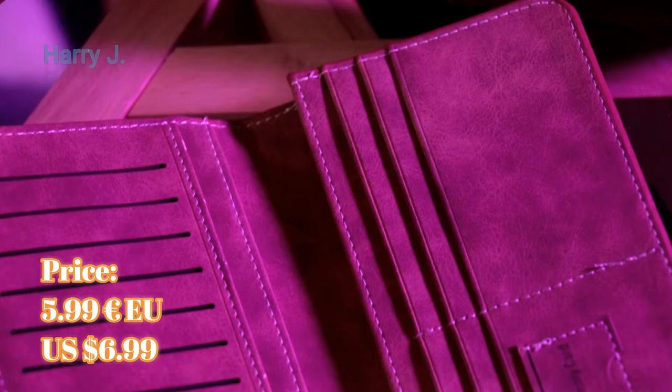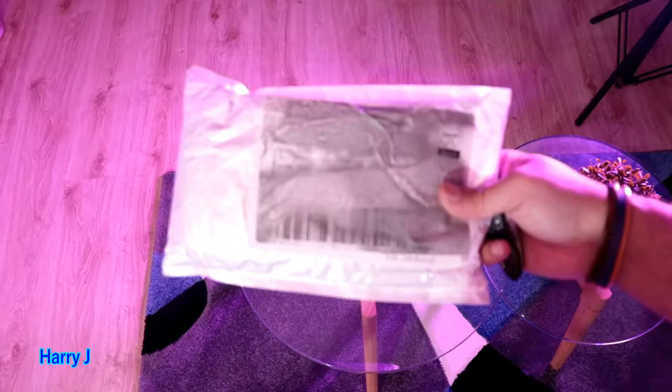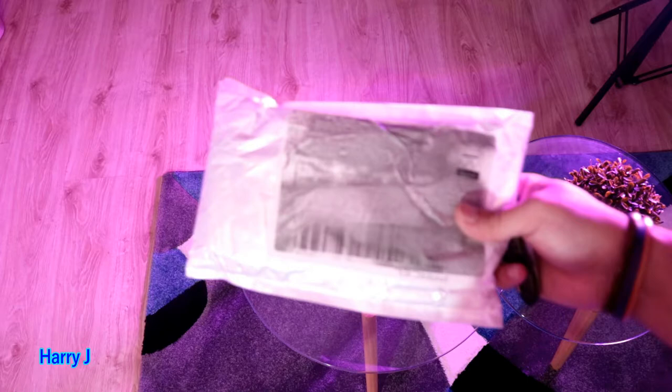I bought this one very cheap — it was on promo on AliExpress, was only 6 euro, could be a dollar equivalent. Normally in the European market it could be 20 to 30 euro, so it was cheap, and it's pure leather.